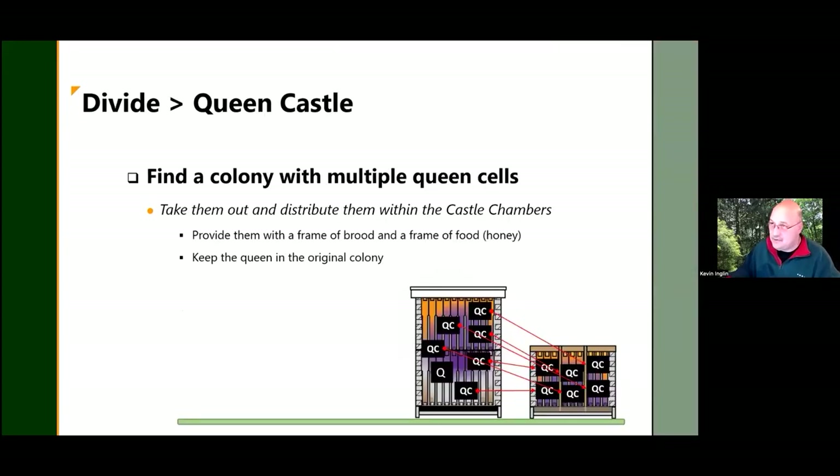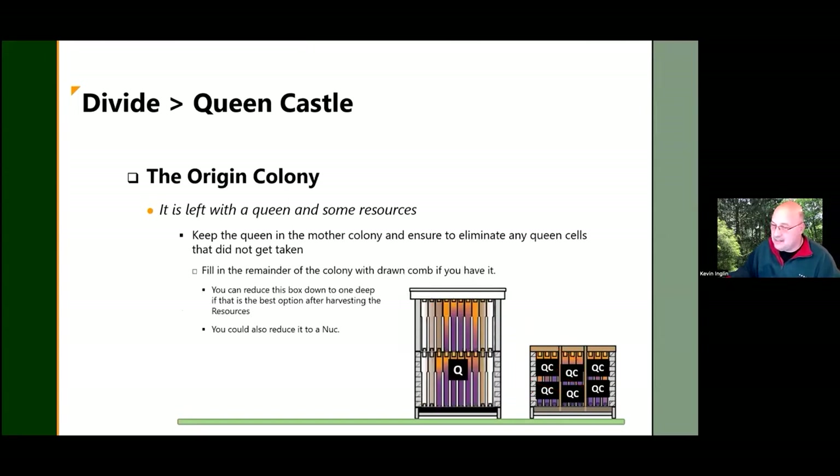To use the queen castle for swarm management: if you went into your colony too late and found queen cells all over the place, take those queen cells and distribute them into the queen castle — give them two, three, whatever you find. The important thing is to leave no queen cells in the mother colony when you're done. The queen castle gets queen cells distributed across its compartments, with resources similar to making a nuc, and you strip out nine frames from the mother colony, ideally replacing them with drawn comb.